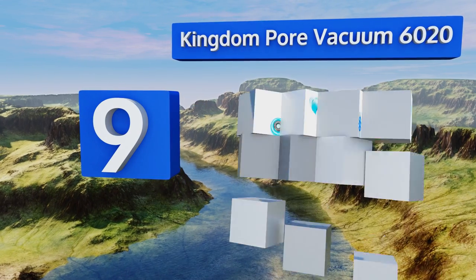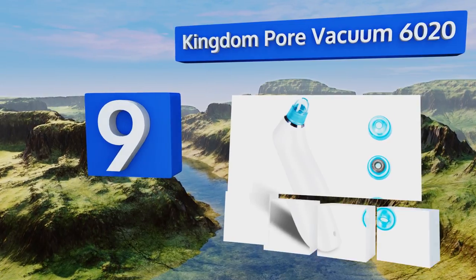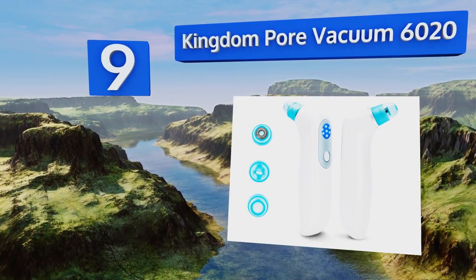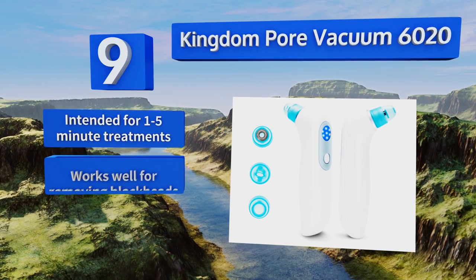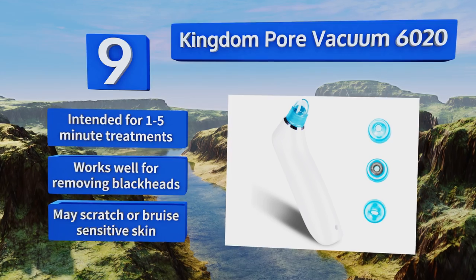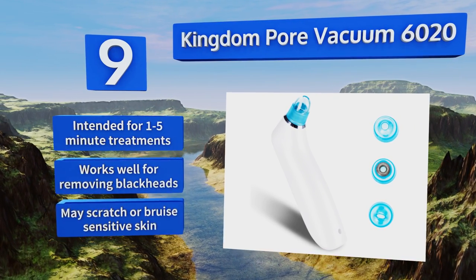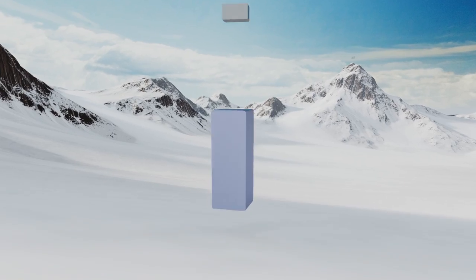At number nine, the portable three-speed Kingdom Pore Vacuum 6020 is designed for head-to-toe cleansing by swapping between its four interchangeable tips. Its articulated neck allows for all-over exfoliation even on hard-to-reach areas of the body. It's intended for one to five minute treatments and works well for removing blackheads, but it may scratch or bruise sensitive skin.